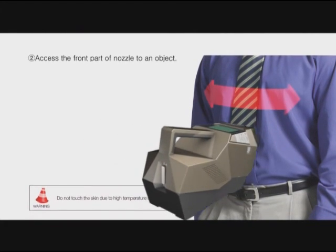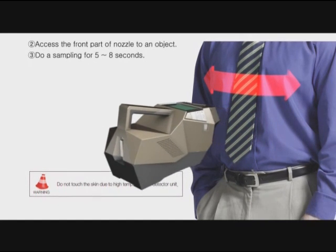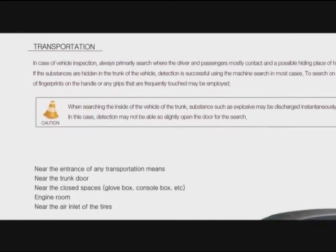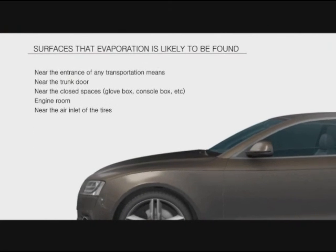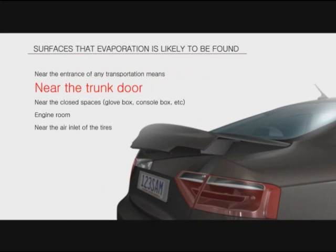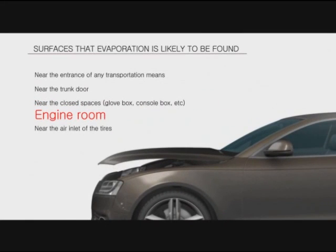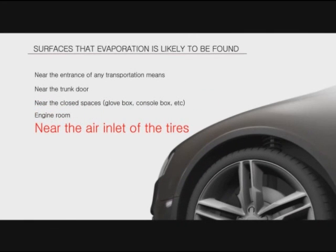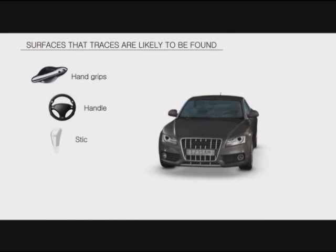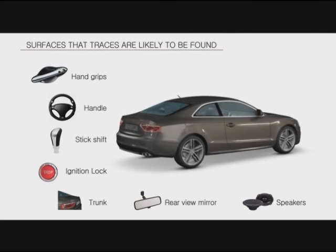Access the front part of the nozzle to an object and perform sampling for five to eight seconds. In case of vehicle inspection, always primarily search where the driver and passengers mostly contact and the possible hiding places of hazardous substances. If substances are hidden in the trunk, detection is successful in most cases. Sampling of fingerprints on handles or grips that are frequently touched may also be employed.